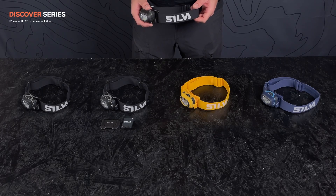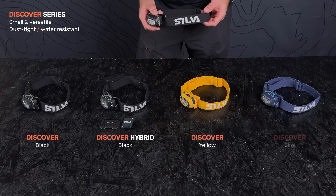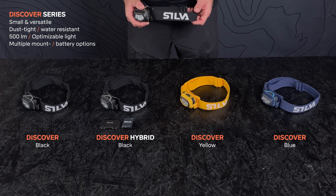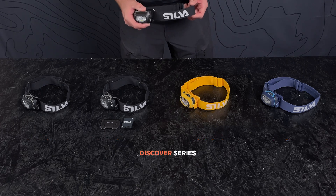So if you need a small and versatile, durable, dust tight and water resistant headlamp with lots of smart features, and multiple mount and battery options for all your adventures after dusk — Discover is the lamp for you.